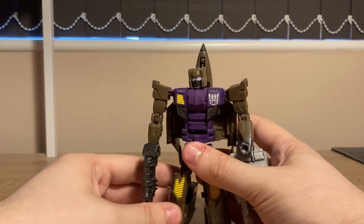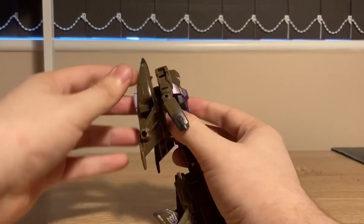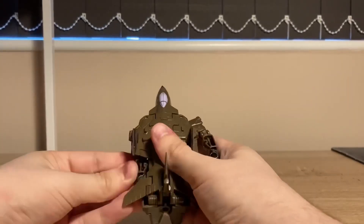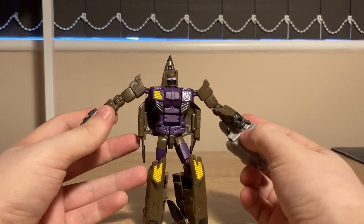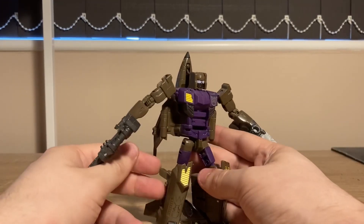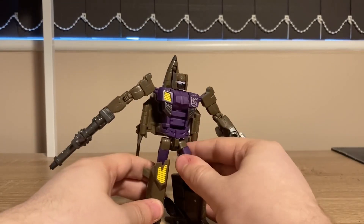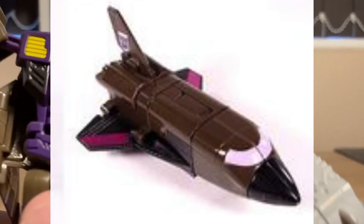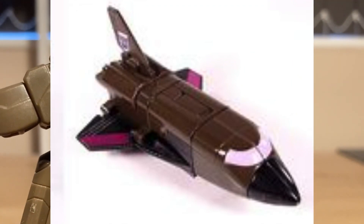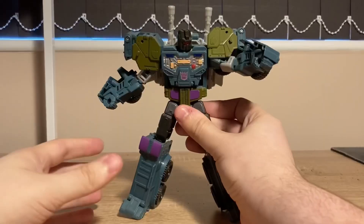Not good. Blastoff — or Vortex, but better. The transformation is better. The vehicle mode is better. But my major problem is that this isn't Blastoff — this is a random guy with Blastoff's colours. He's supposed to have a mouth plate, and he's not supposed to be a jet. Still though, 6 out of 10 — better than Vortex.